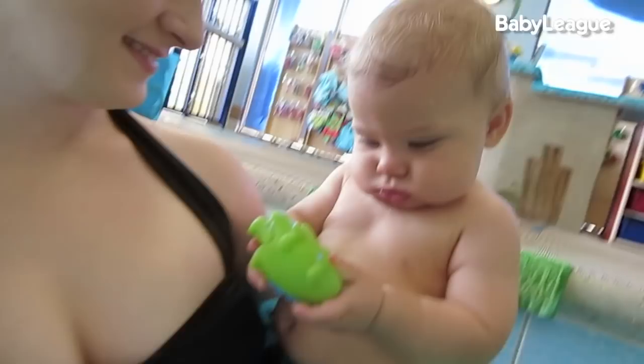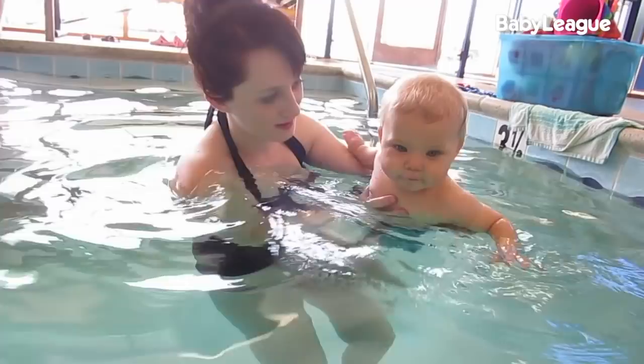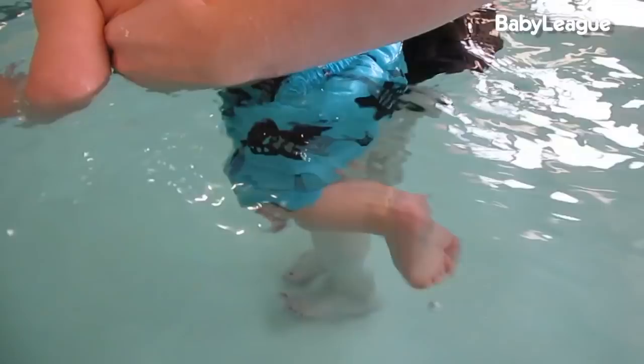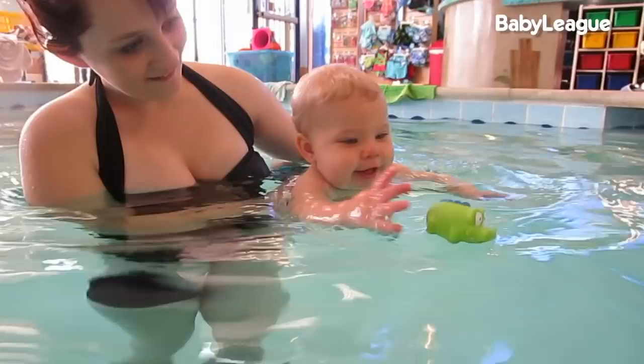Next I'm going to show you how to do the boob stroke. Get it? Because that's where the milk comes from. Ha! I crack myself up. Be sure you have your handy dandy swim assistant to make this easier. Get me in position, mom! Now all you're going to want to do is kick your feet and move your arms. Simple enough, right?